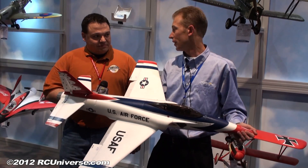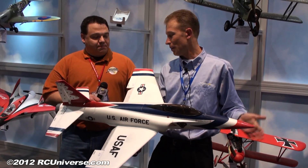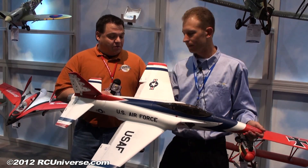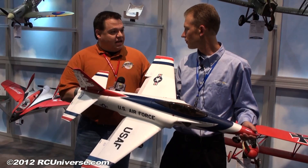The price is $299, which is basically what the old Habu plug-and-play was. So you basically get a free receiver for the price of the old plug-and-play, which is a great bonus. And that would be with fixed landing gear, of course.